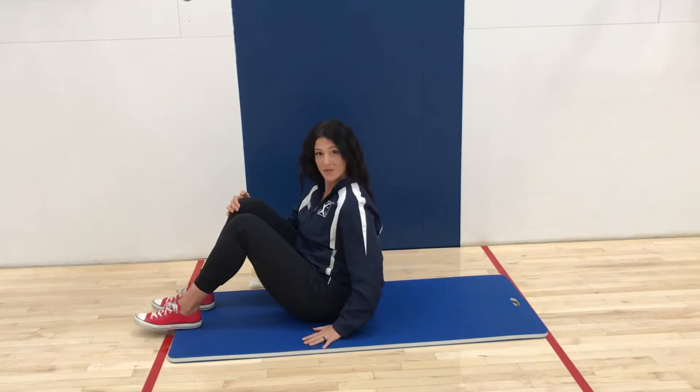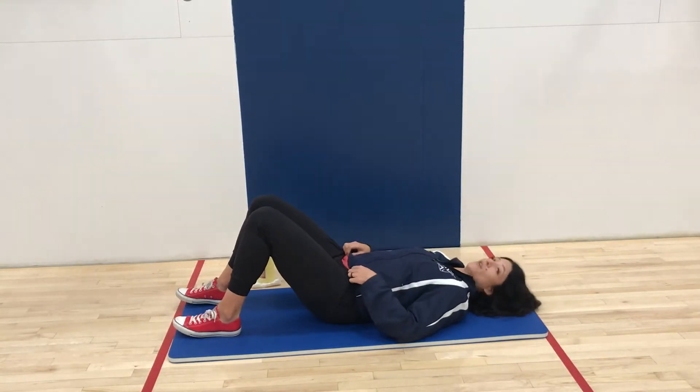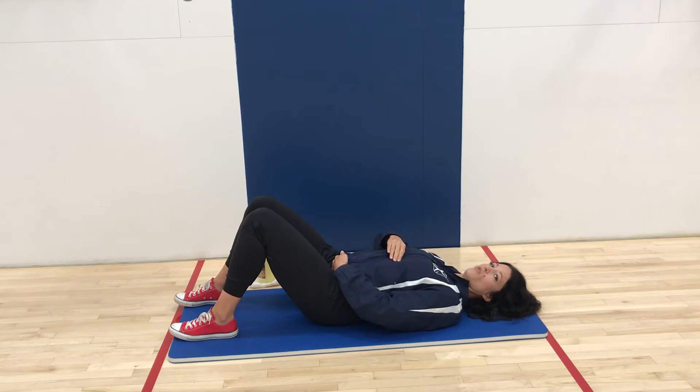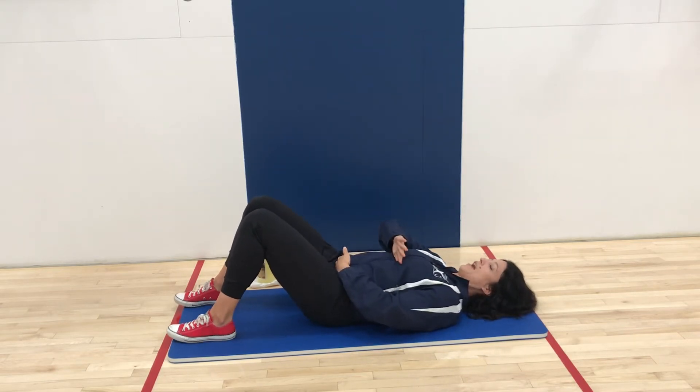So what you're going to do is get a mat or soft surface. You're going to lay back onto your back. We're in a supine position, tucking those shoulder blades, and all you're going to do is a small movement. It's not a large movement like a sit-up working those hip flexors — you're going to just work the abs.